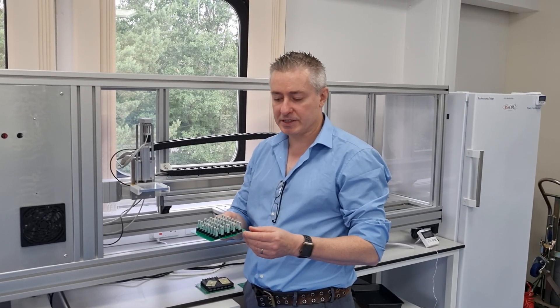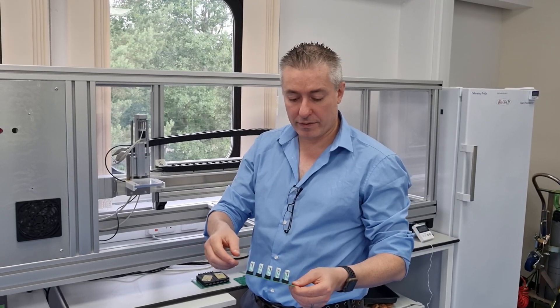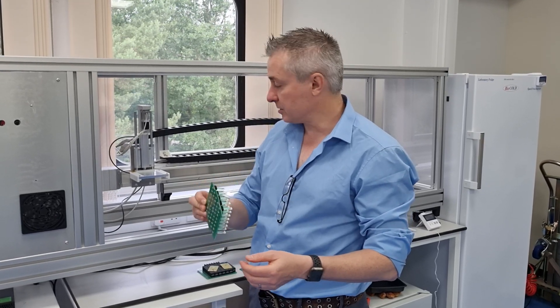What I'm showing here is a PCB board that has been populated with about 40 or 50 screen-printed electrodes.